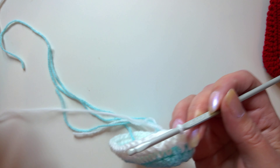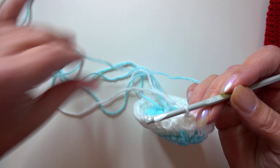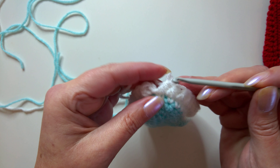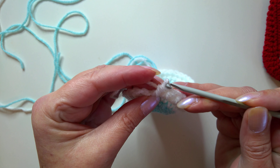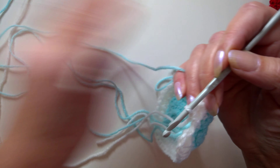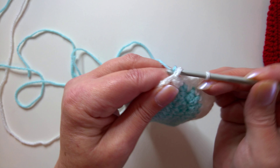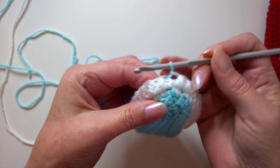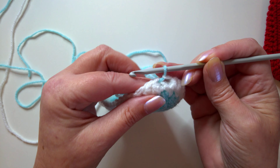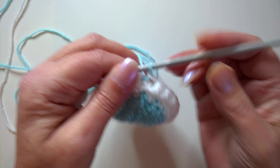On the previous video we got to round four, so I'm still going to use this turquoise blue. I'm going to undo that slip stitch because if you're going to change colours it is best to do the changeover on the actual slip stitch. When you pull your tail end tight it does finish it off nicely.